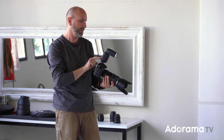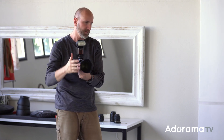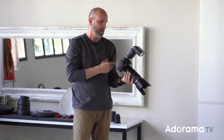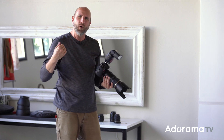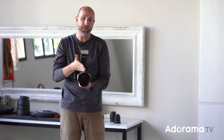Now let's turn on our flash. I'm not going to do anything to it — it's just going to be full auto facing straight forward. I'll take a picture, and it looks pretty much like it did before with just ambient light. Why? Because the flash is on-axis with our lens, so the light is going straight forward and giving us flat light. There is no shadow from side to side — we aren't shaping anything, we're just illuminating the subject. We don't want to do that.